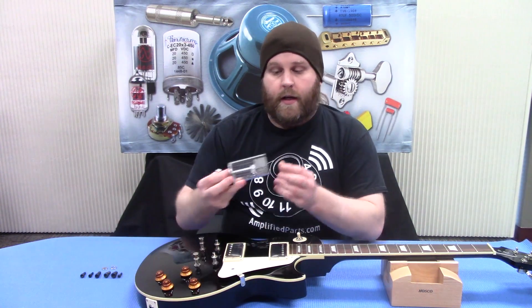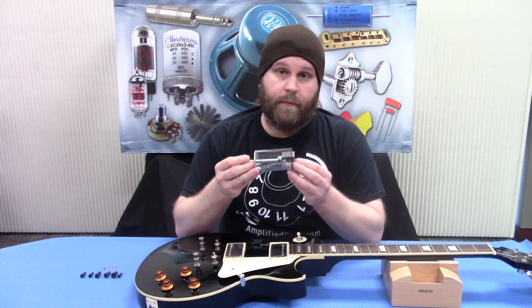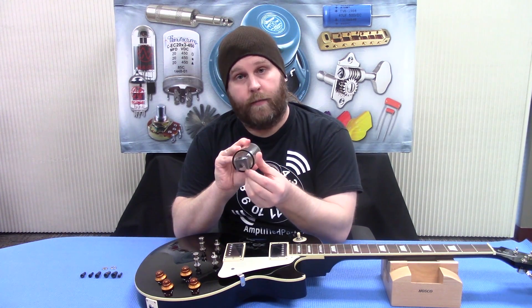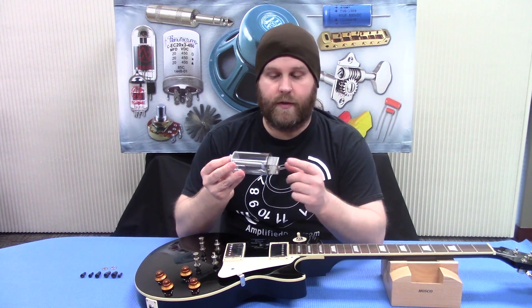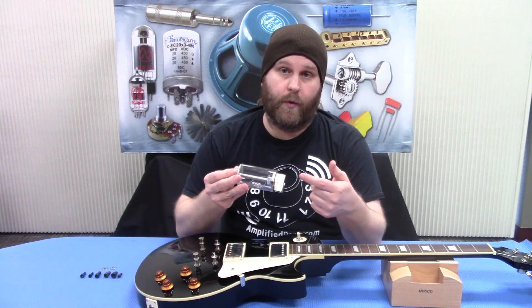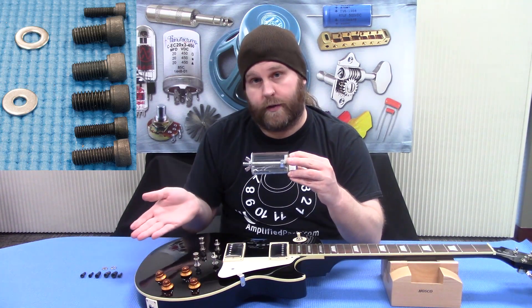We're going to be using this handy knob and bushing puller. It's made out of a nice solid acrylic with a smooth rubber bottom so you don't damage your guitar finish, and it's got a two-sided mechanism — one for pulling knobs and then when you flip it, one for pulling bushings using the supplied bolts that come with it.